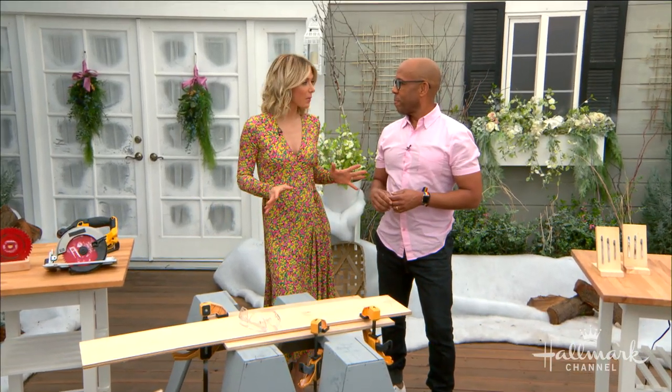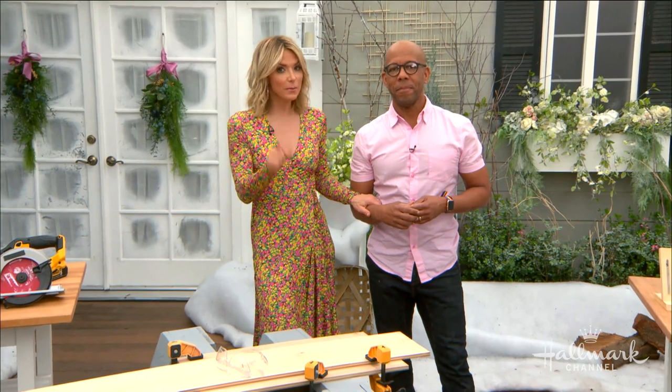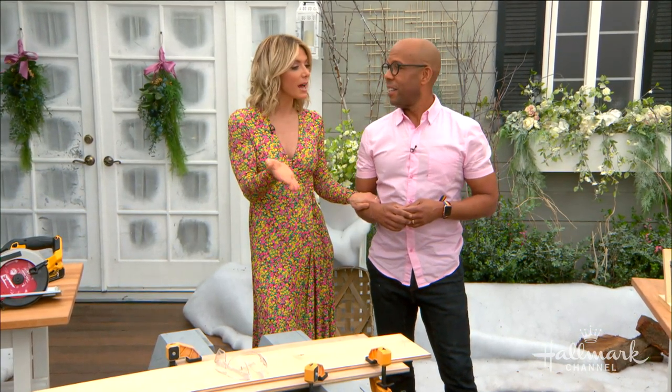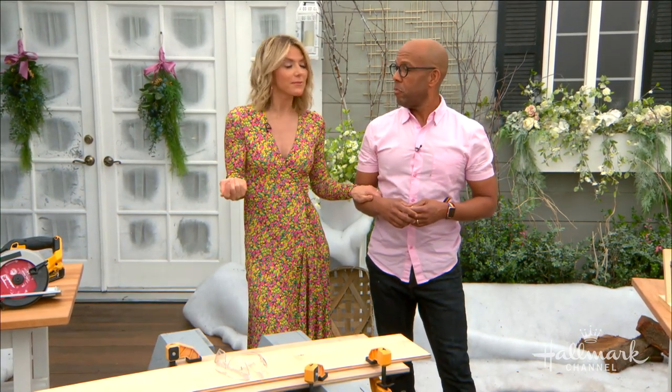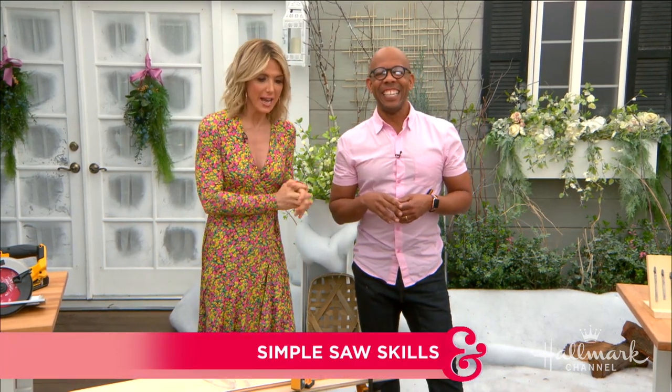Day after day our amazing DIYers create beautiful projects around here, however some of the tools they use can be a little intimidating and overwhelming to some people. I happen to be one of those people. I'm talking about saws, so Ken is here — our master crafter Ken.